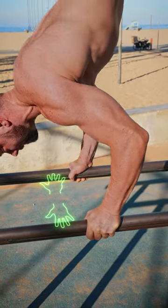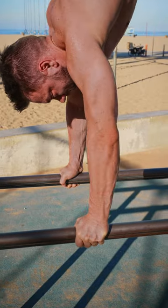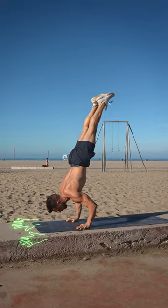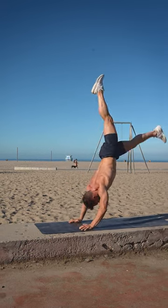On parallettes your hands are turned out and the wrists are in a more neutral position, allowing you to train more and ultimately make more consistent gains. Training on the floor also makes it harder to save your handstands, as you do not have fingers on the back of your hand — as soon as you fall towards your stomach, it's game over.